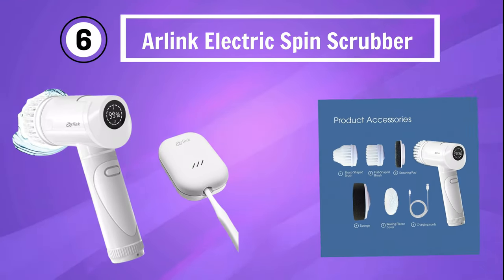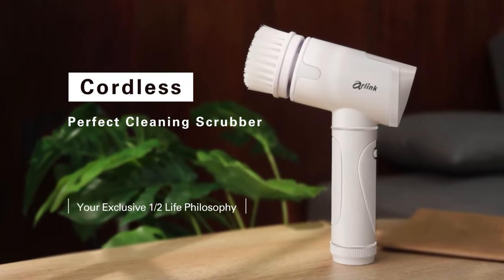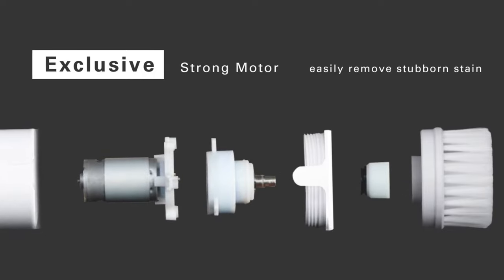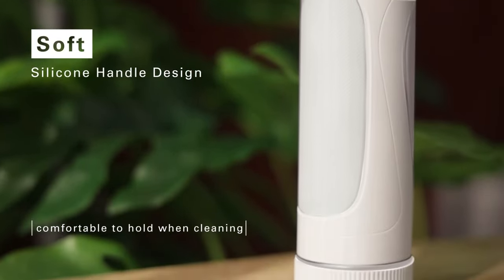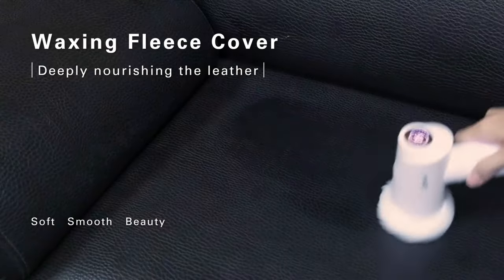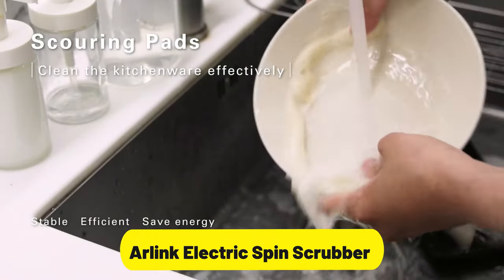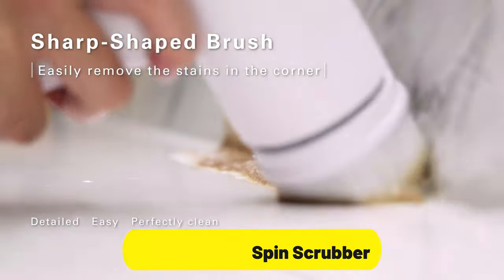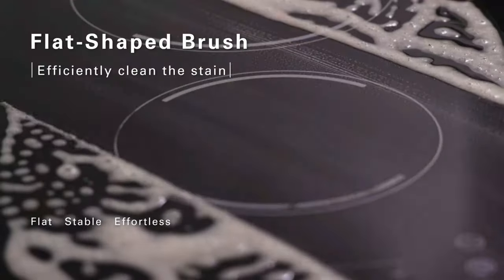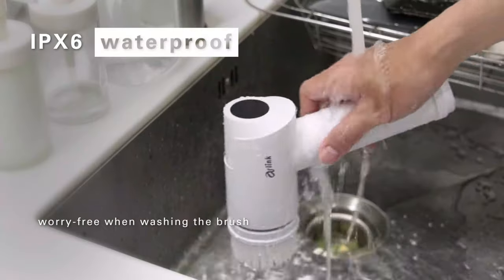Number 6: Arlink Electric Spin Scrubber. The Arlink CB15 Electric Spin Scrubber and TS22 Toothbrush Portal Case — the perfect household combo that brings efficiency and convenience to your cleaning and dental care routines. The Arlink CB15 Electric Spin Scrubber is a powerful and cordless cleaning tool that effortlessly tackles tough dirt and grime in your bathroom and beyond. With its eight replaceable brush heads, adjustable angles, and extension handle, you can easily reach and clean every nook and cranny with ease. Keeping your bathroom sparkling clean has never been this effortless.